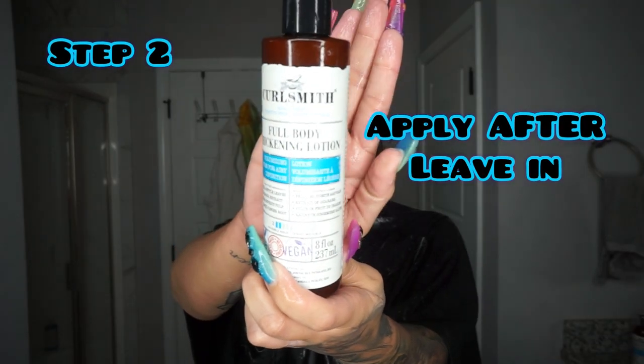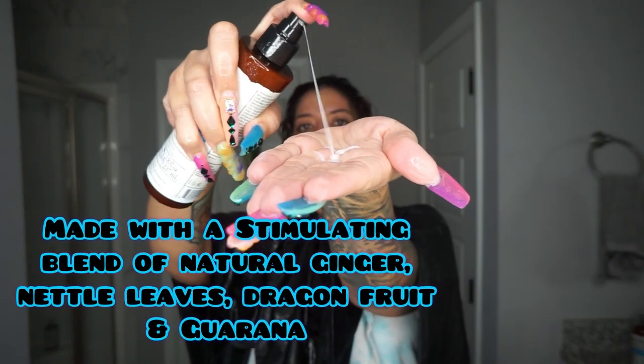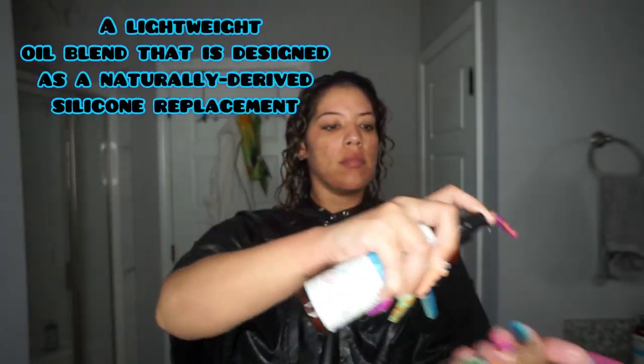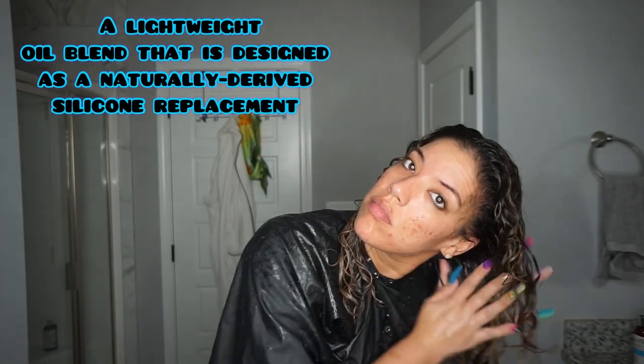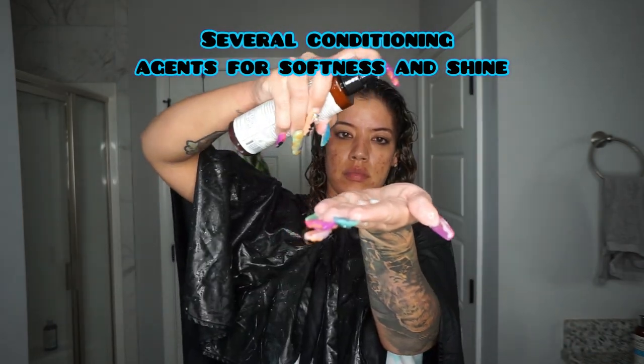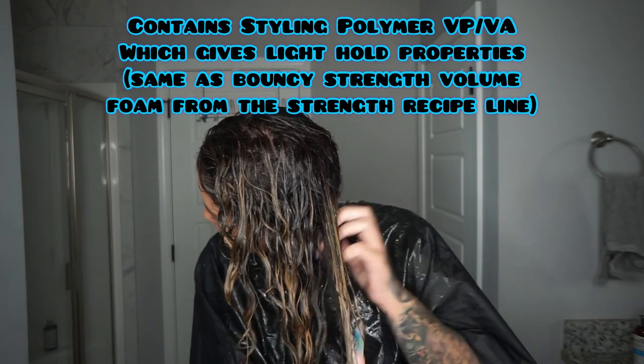After applying a leave-in, I'm going in with the new Full Body Thickening Lotion. You apply this after your leave-in, and then you can either stop there or apply another styler — it's completely up to you. This is a lightweight product that delivers just a little bit of hold, a level two hold, the same as you'll find in the Bounty Strength Volume Foam from the Strength Recipe line.